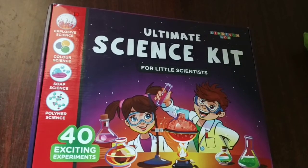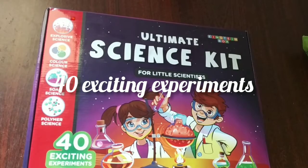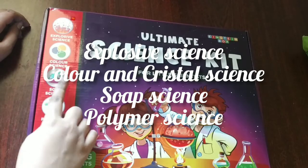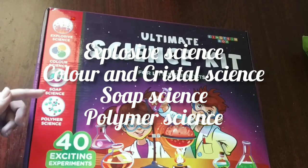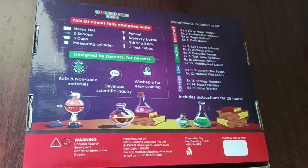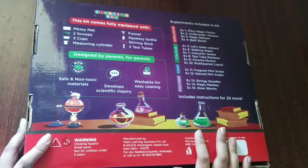This kit contains 40 experiments, and that includes explosive science, color science, soap science, and polymer science. On the back side, it's written about what is in this.